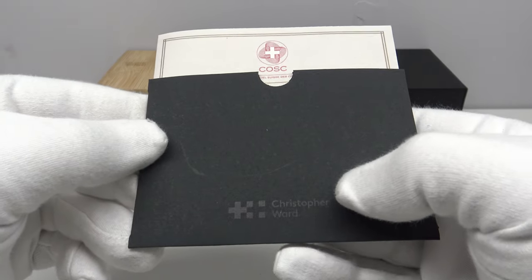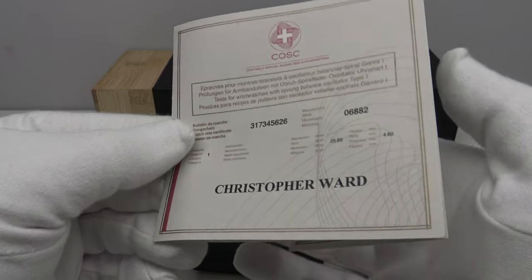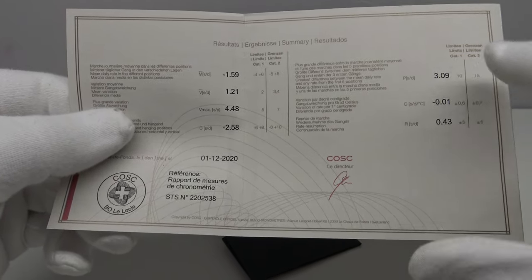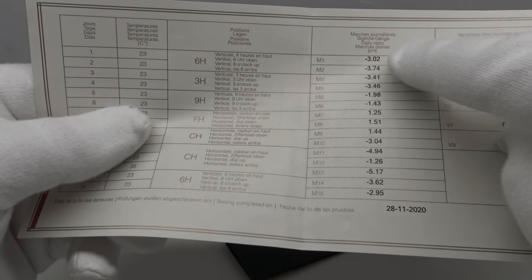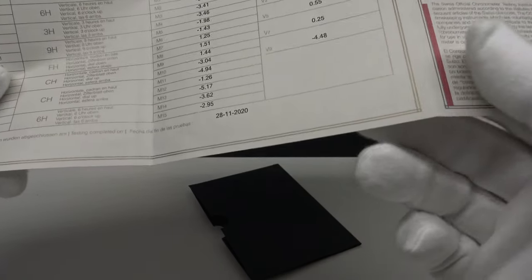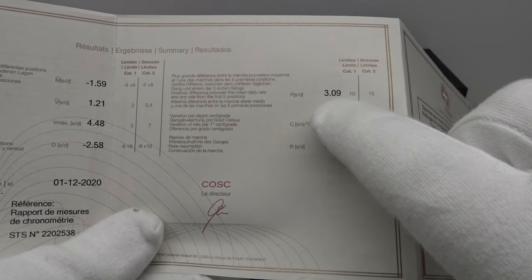One also gets the COSC chronometer certificate. Bearing in mind this is only 1005 euro on the leather strap, it really is unheard of to get a mid-tier piece with COSC chronometer certification. They've included the actual certificate from COSC themselves, which fully tests the movement in different positions. COSC tests chronometer limits to within minus four to plus six seconds per day, and this movement is regulated to plus 3.09 seconds per day consistently across five regulated positions.